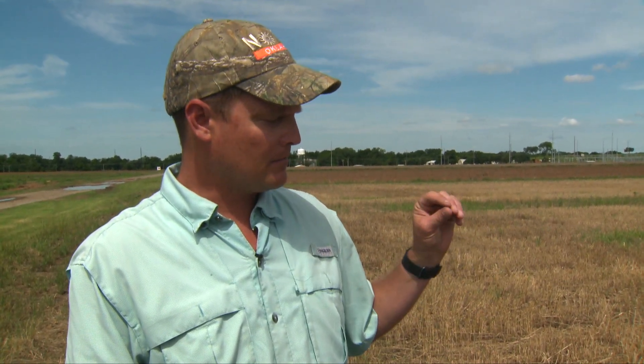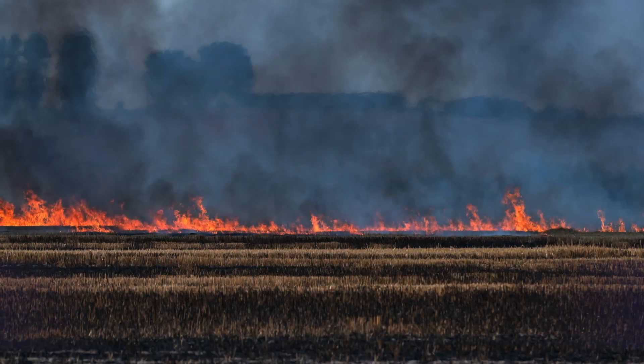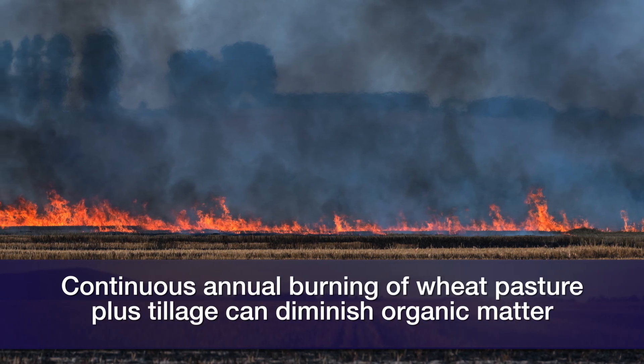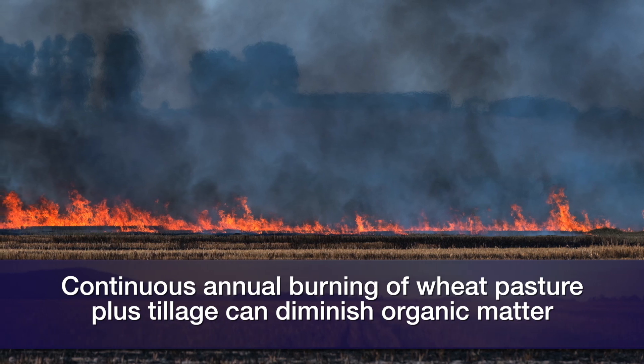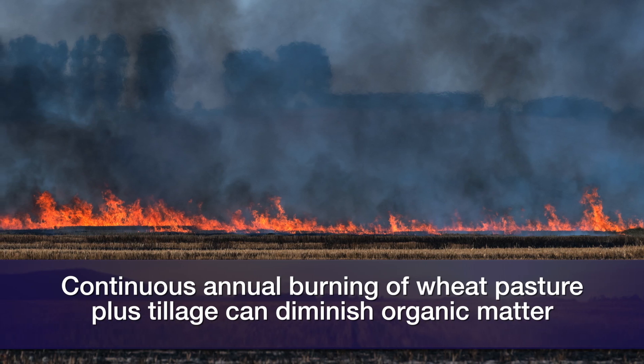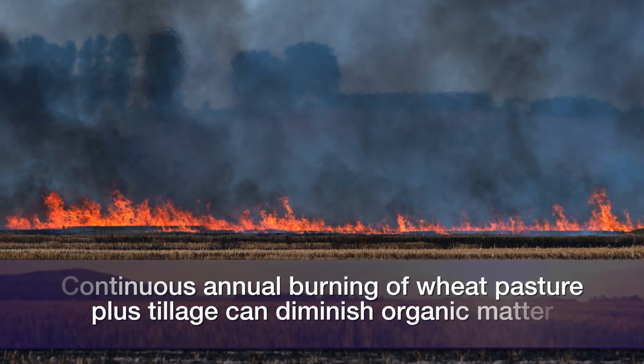There are some challenges with burning. What we see in long-term studies is that it's problematic with respect to organic matter in your soil. Even under cultivation, that straw is important to put back into the soil to maintain organic matter. In no-till systems, it's important to maintain ground cover and all the benefits that come with no-till. Long-term continuous annual burning combined with tillage is very problematic for organic matter, and that affects soil structure. Soils that are burned a lot will tend to have problems with crusting.